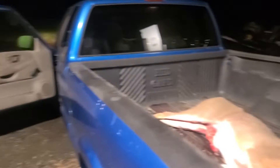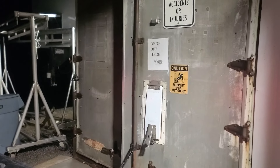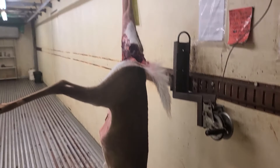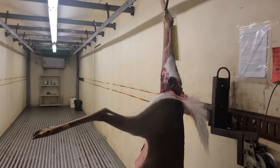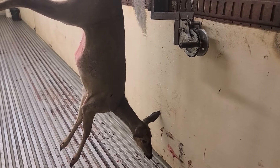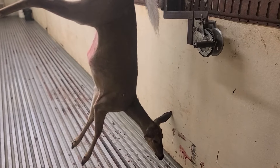We got her down here to the butcher place — it's about 9 o'clock right now. Let's get her in the cooler, all hung up and get her processed. We got her all hung up in the cooler. Now it's just time to let the butcher do their thing and we'll get some nice meat out of her for the freezer.